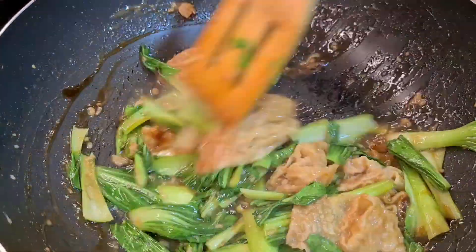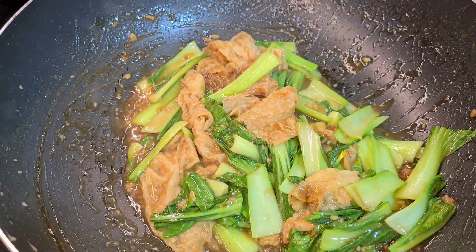And for the final touch, I'll be adding another tablespoon of oyster sauce and we're ready to dish it out.